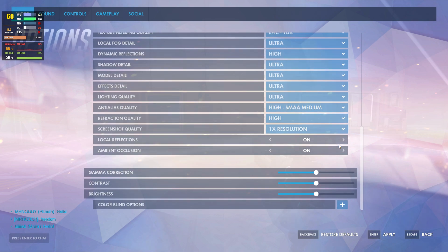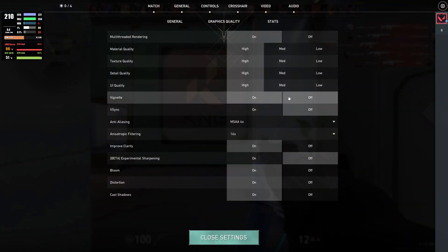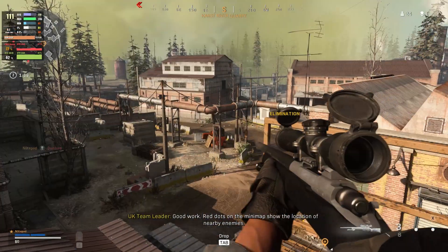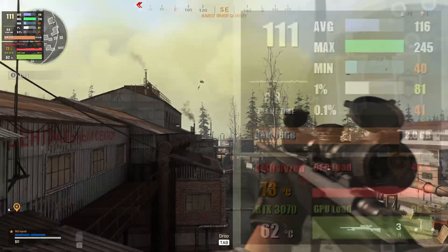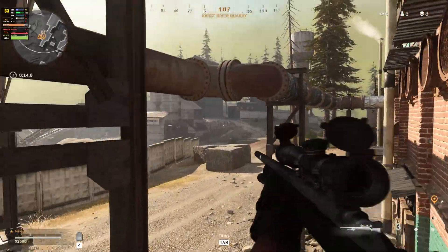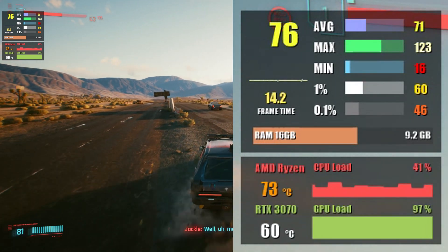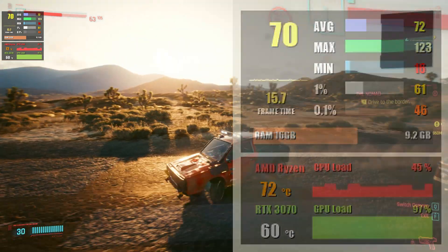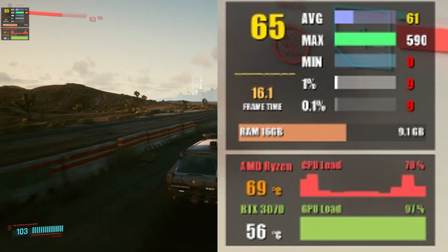Valorant runs incredibly well at over 200 fps on average with everything maxed at 1440p, and at 4K we're still close to 200 fps. Call of Duty Warzone at 1440p runs at 116 fps on average using the highest settings with DX12 and ray tracing on, dropping to around 60 fps at 4K with ray tracing. Cyberpunk 2077 with medium ray tracing at 1440p averages about 71 fps, and at 4K with DLSS Ultra Performance we reach 62 fps on average.